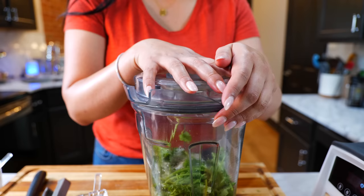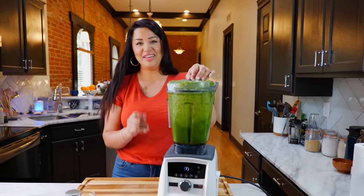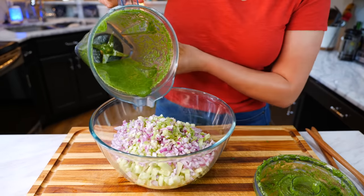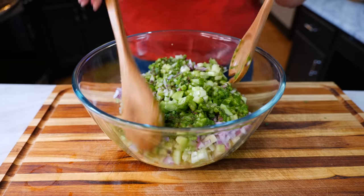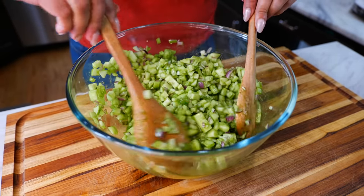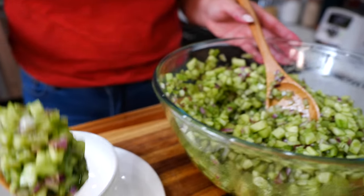Blend until smooth — about 30 to 40 seconds — and boom, done. Pour your blended ingredients right in and make sure you combine your ingredients well. This also tastes best fresh or the next day — it even tastes good the third day, it's so refreshing.